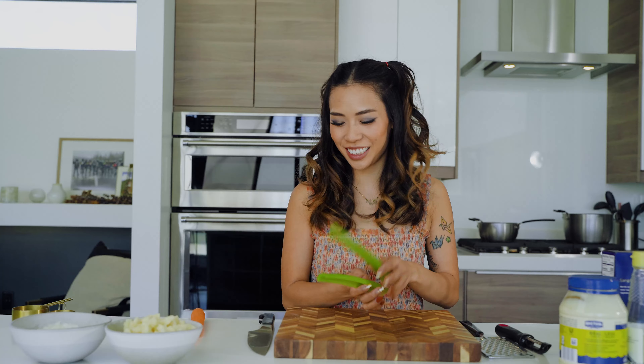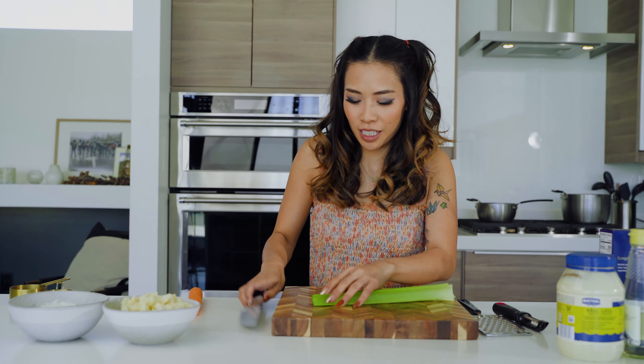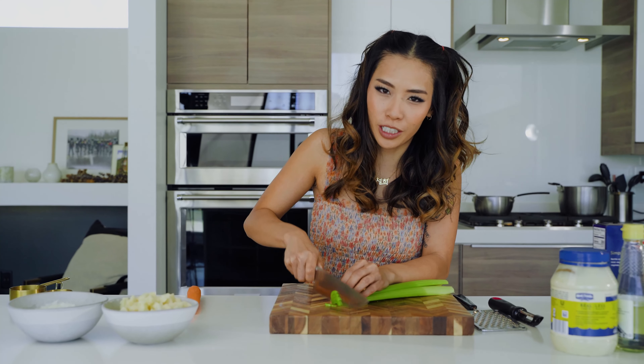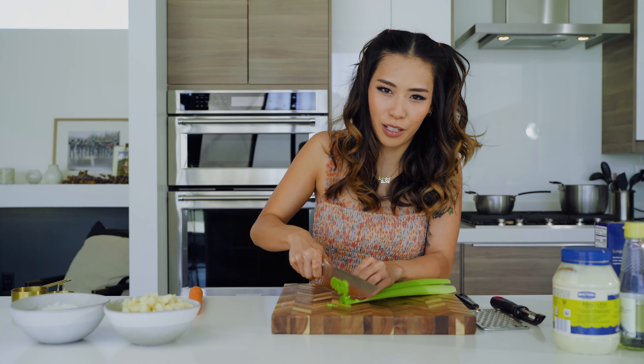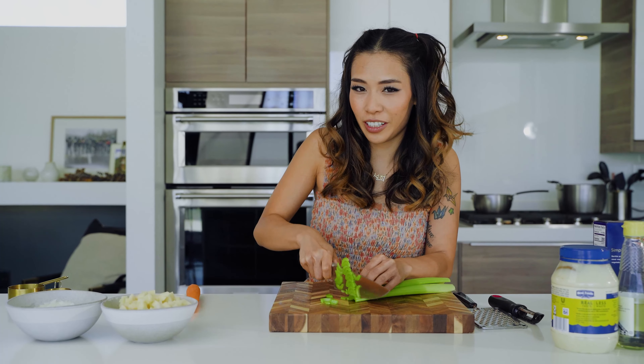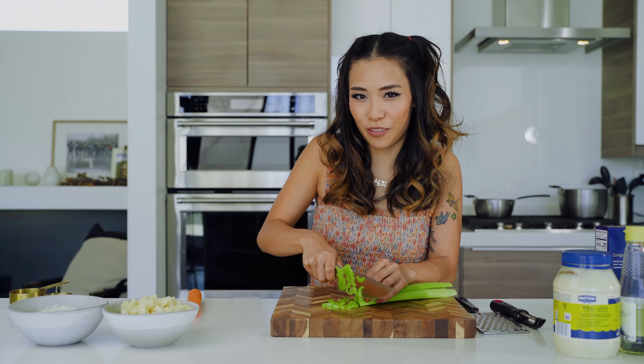I have two celery sticks. We're going to chop these small too. I'm adding celery mostly for the crunch — it doesn't really add that much flavor. So if you like celery, add it; I'm just adding it for the crunch.